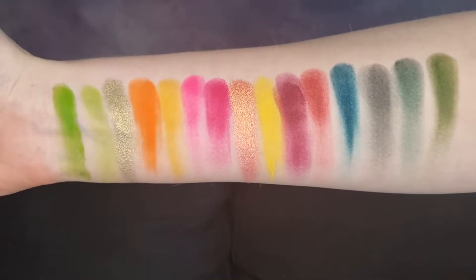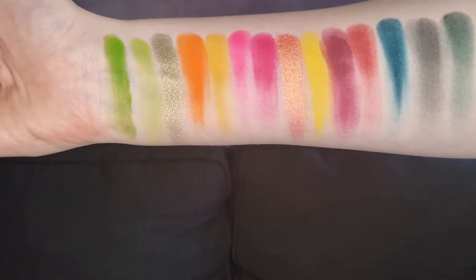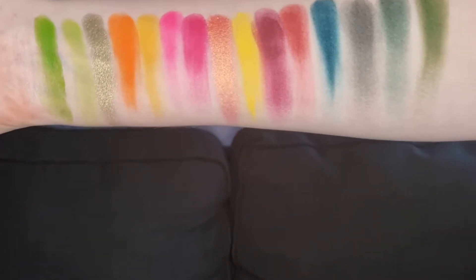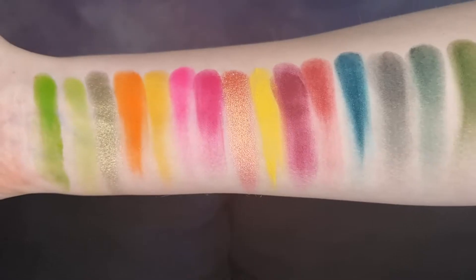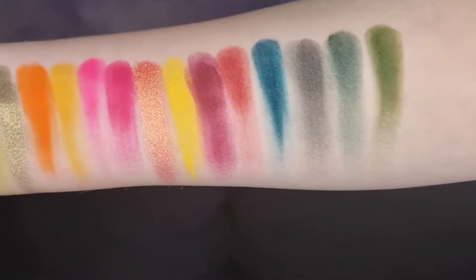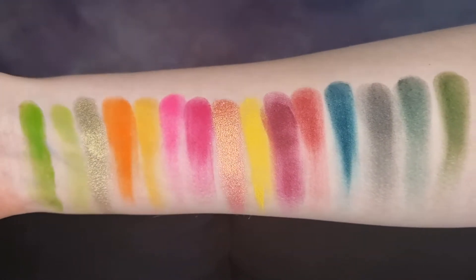Some of the shades I did build up a little bit. They almost felt chalky — you have to press your finger in a bit to get the pigment, like there's a layer on top almost. But their shimmers are stunning, absolutely beautiful. You've got some deeper shades. The black though — it's not the bestest black, it definitely doesn't swatch the best black in the world.